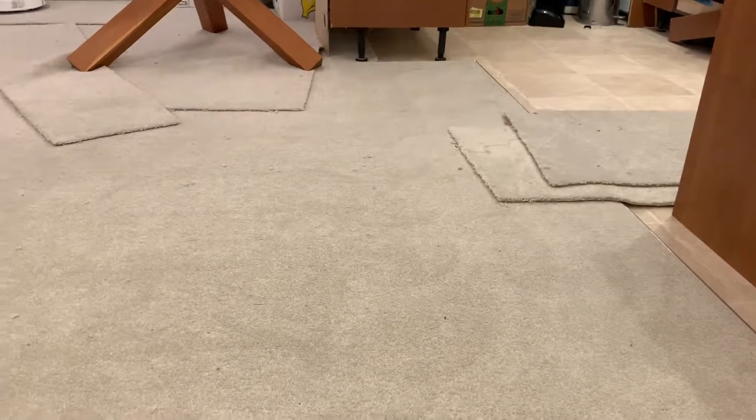There's black stuff that should be easy to pick up - nothing, nothing, nothing. The whole carpet is just covered in them and it just hasn't picked anything up. Hopefully you can see in the camera. You can see the tracks where it's been - it's just left everything: little black bits, all of this.